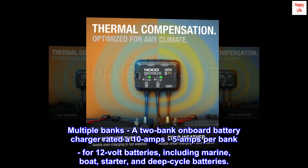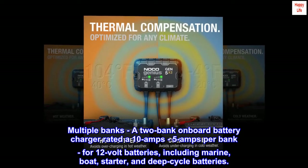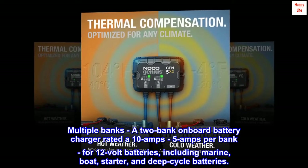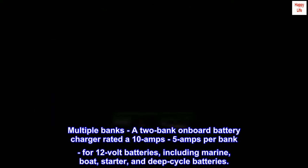Multiple banks: a two-bank onboard battery charger rated at 10 amps, 5 amps per bank, for 12-volt batteries — including marine, boat, starter, and deep cycle batteries.